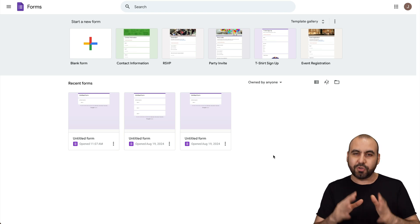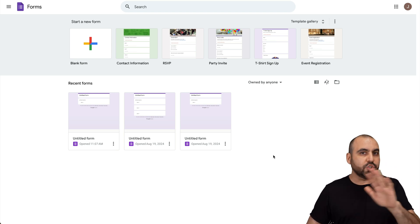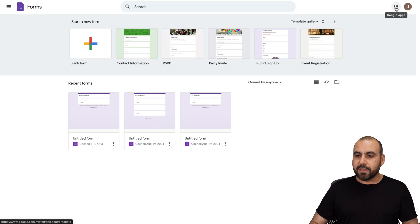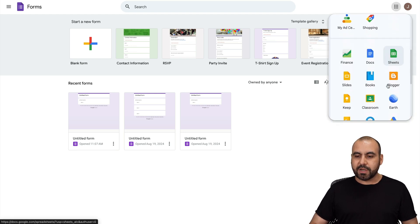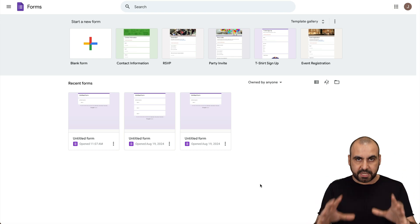On this video, I'm going to show you how, so don't worry. If you're in Gmail, Google Sheets, or somewhere else, just click on this menu button, scroll down here, and you're going to find this purple icon that says Forms. Click on it and it's going to take you to Google Forms.